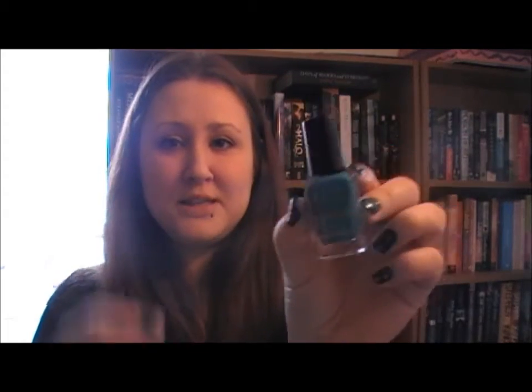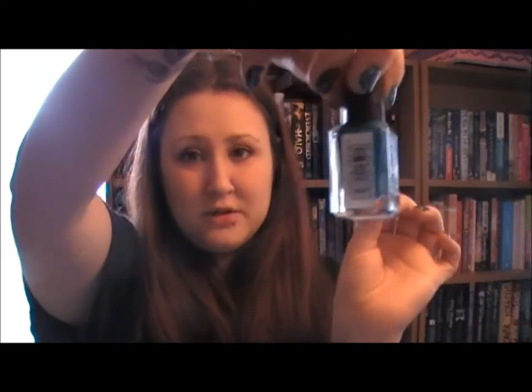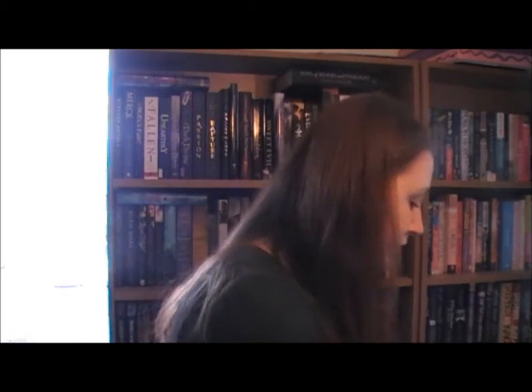Then next I used Nail Paint by Barry M — this is teal. I don't know how well you can see the colour, but there'll be pictures on the blog post anyway. First of all I painted each nail individually; I painted on the blue first.